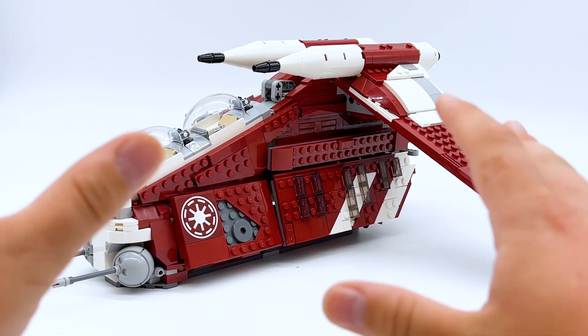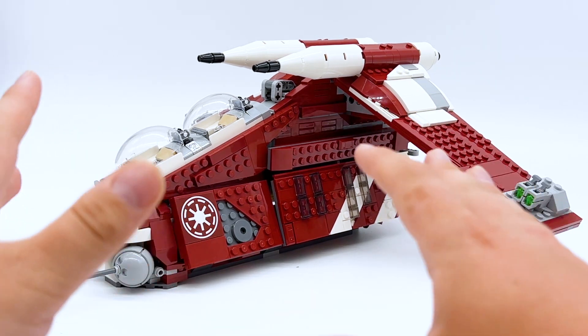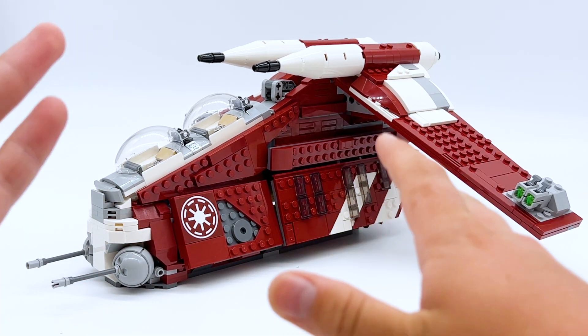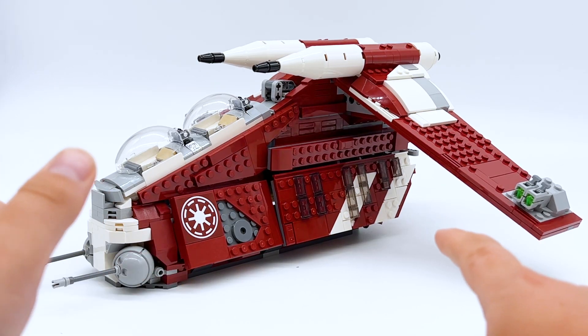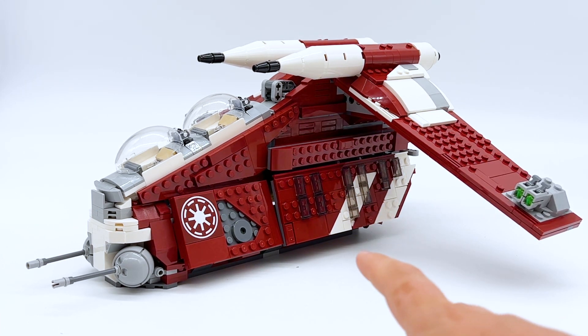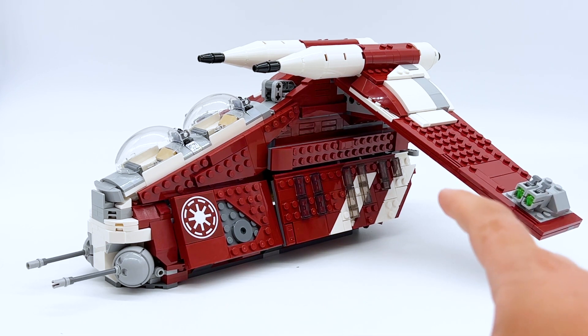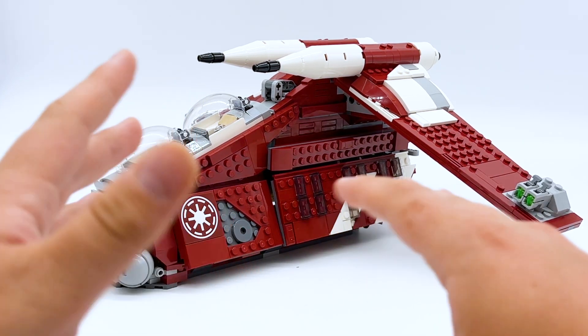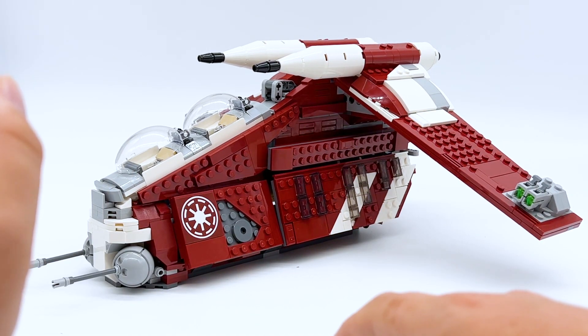Here's the Coruscant Guard Gunship, and I believe this is the first time we've ever gotten a Republic Gunship with this color scheme, and I'm kind of in two minds about that. On the one hand, the white and green one is way more iconic, so that probably would have been a better option and would have sold better. That being said, we have gotten that in Lego before, though minifigure scale has been like 10 years. However, this is a color scheme we've never gotten in Lego before, so this makes it feel entirely new.